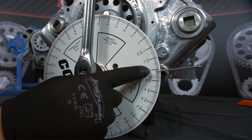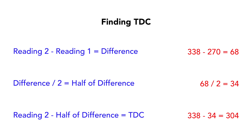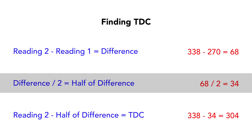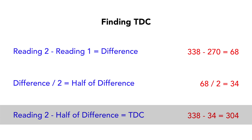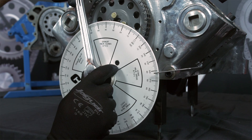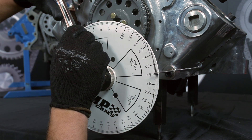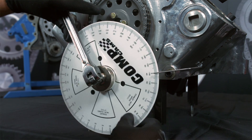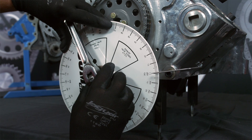With these two readings we can find actual top dead center — it will be the midpoint between the two numbers. Find the difference between the two numbers, which in our case is 68. Divide that by two, then subtract that from the after top dead center reading which was 338. This tells us that number one is at top dead center when our degree wheel is at 304 degrees. Remove the piston stop and rotate the crankshaft to the determined top dead center mark — 304 degrees in our case — then reset your degree wheel to zero at this point.